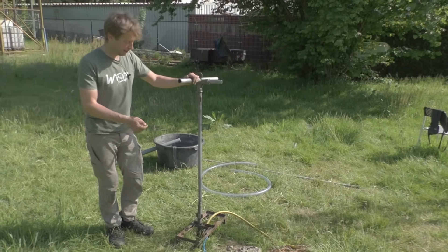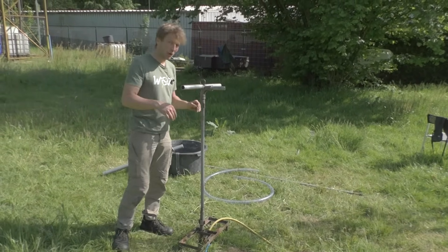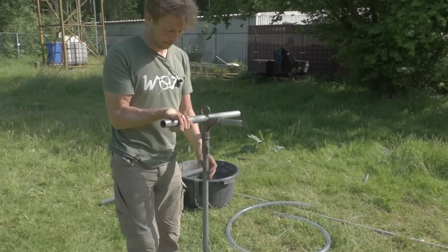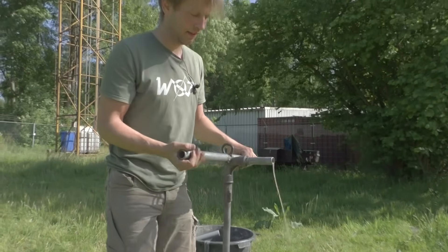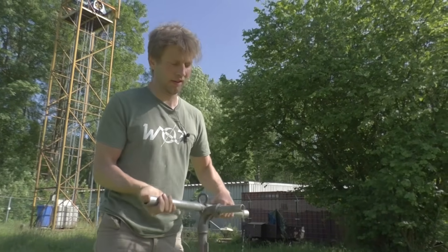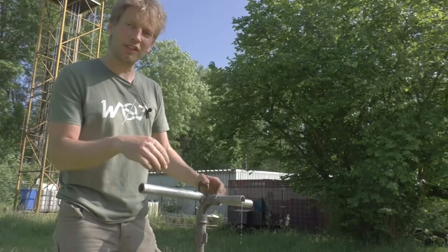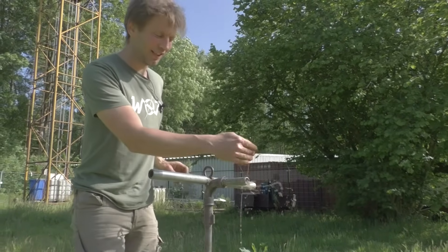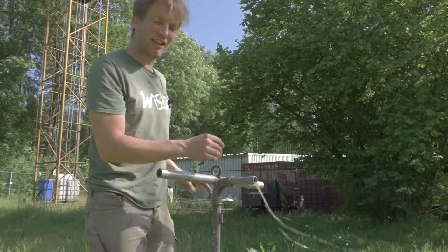The fluid doesn't rise all the way up to the top because we have lifted the drill stem. If we lower it, you can see fluid coming out. But anyway, we are making a mess.